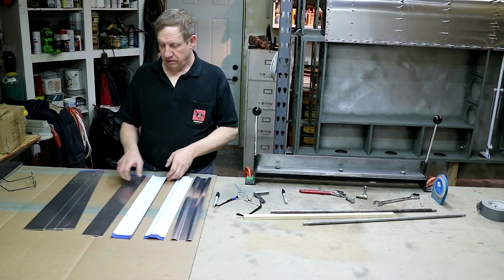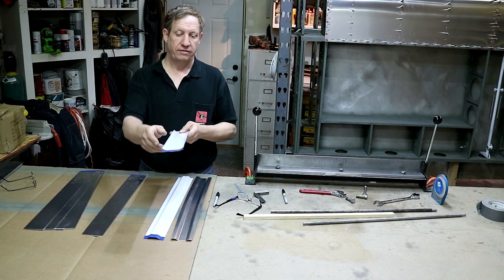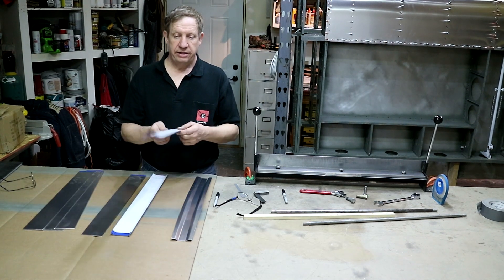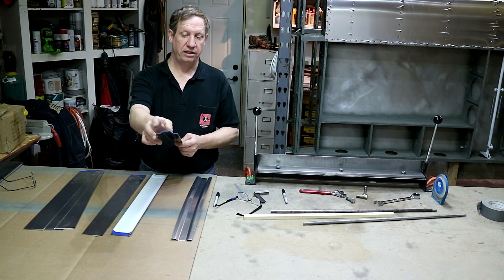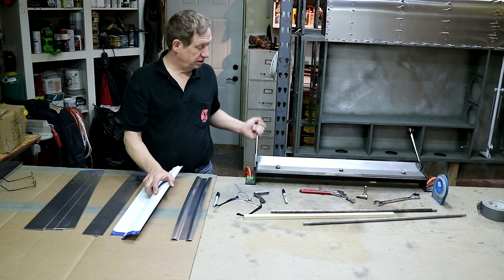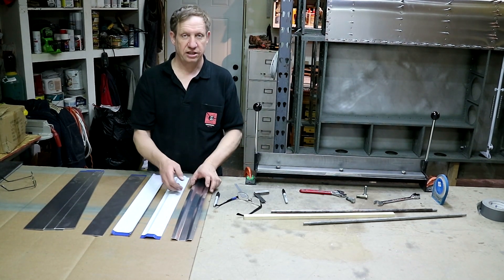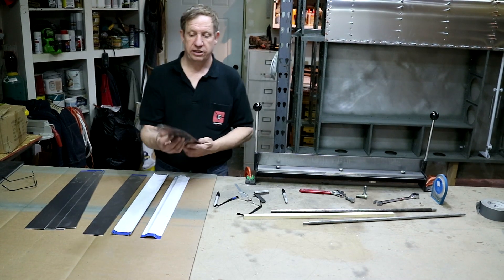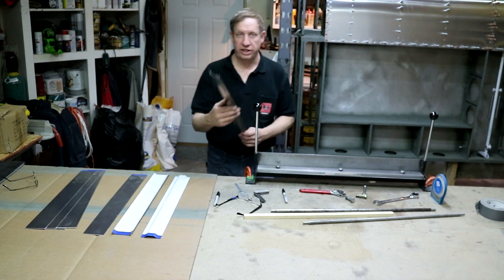Here I have the blanks. Here's one that I've done the first set of bends on — I've done a half inch bend on each side. Here's one that I've done the complete bends on, so it has both the half inch bend and the included bend on the inside, which I'll show you how to do on this Harbor Freight bender. And then this one I've bent to shape — I haven't cut it to length yet, but it fits the wingskin profile.